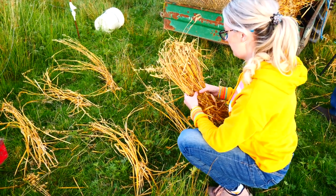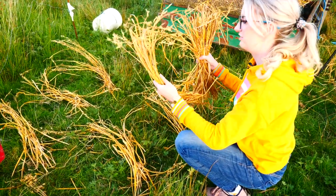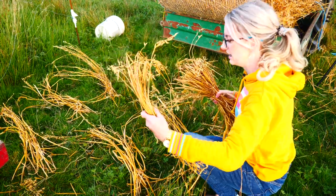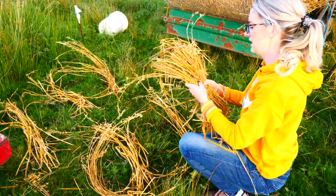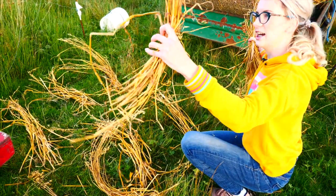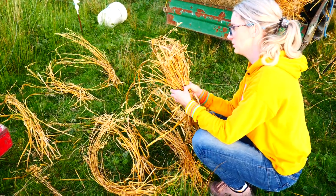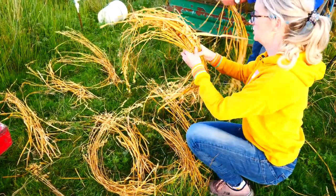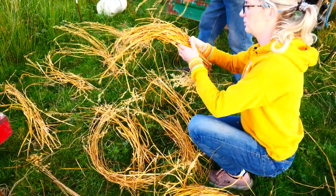The next step is to build the hat up with about 15 bunches of straw, depending on how dense you want your hat to be. So I'm pulling out bunches here to have them ready. It's always easier to have the bunches ready rather than trying to weave your hat with only one hand free to pull them out. I like to have them all laid out and ready to go — it's much quicker.